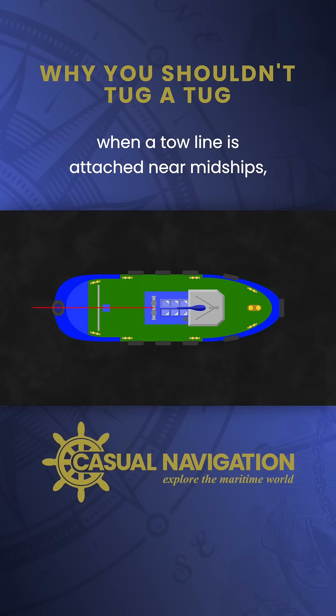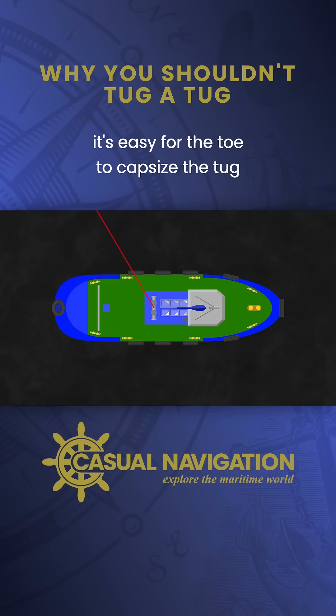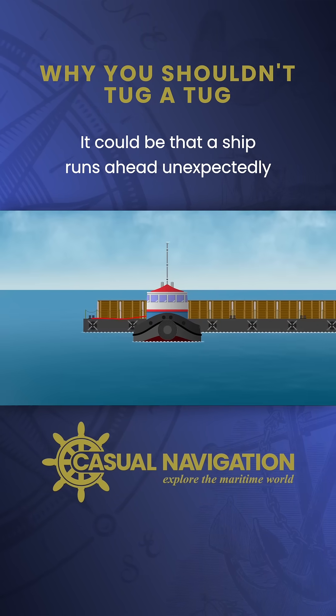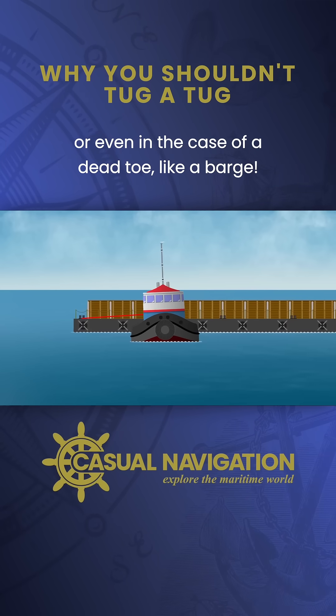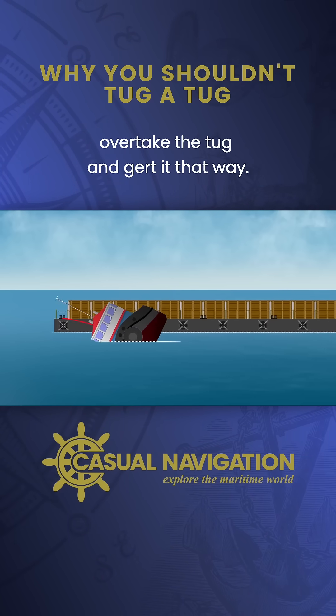When a tow line is attached near midships, as it usually needs to be on conventional tugs, it's easy for the tow to capsize the tug. It could be that a ship runs ahead unexpectedly, or even in the case of a dead tow like a barge, during a turn the tow could overtake the tug and girt it that way.